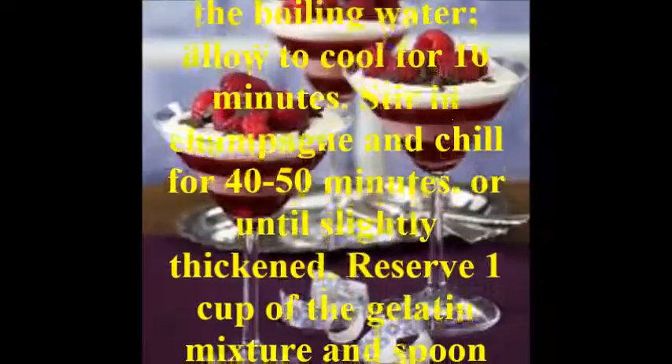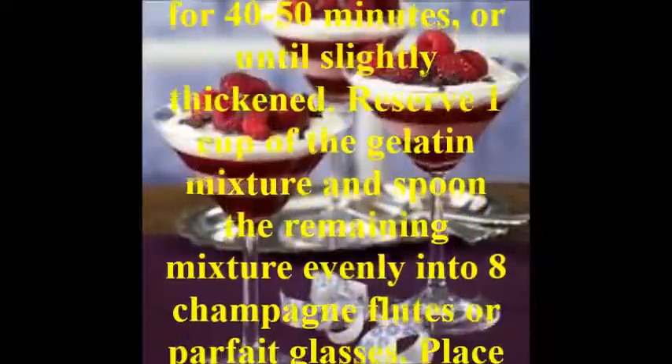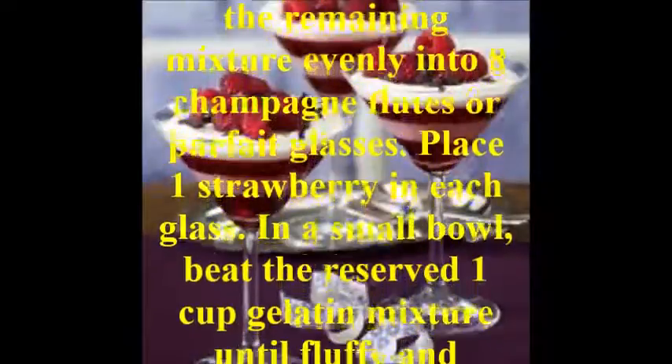Reserve 1 cup of the gelatin mixture and spoon the remaining mixture evenly into 8 champagne flutes or parfait glasses. Place 1 strawberry in each glass.